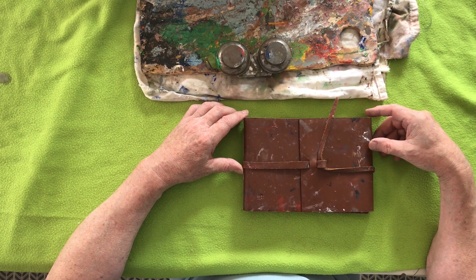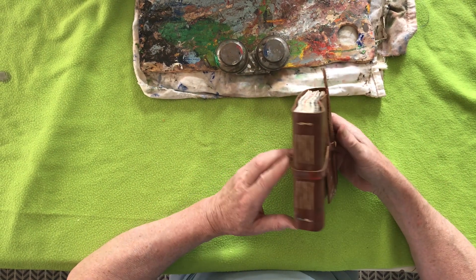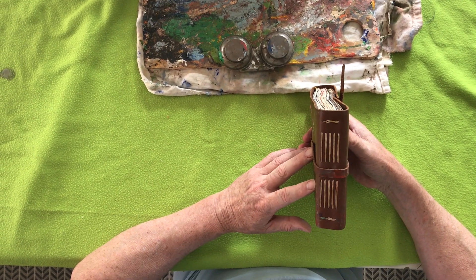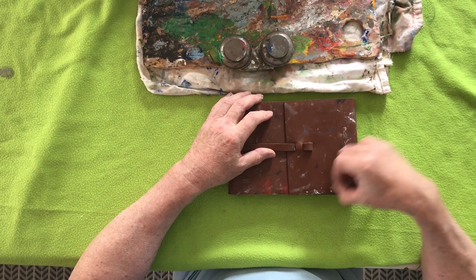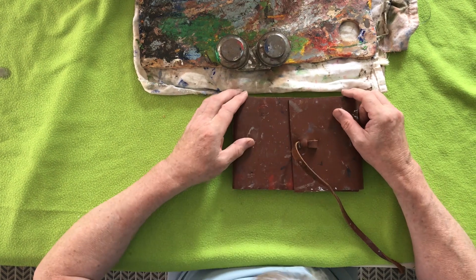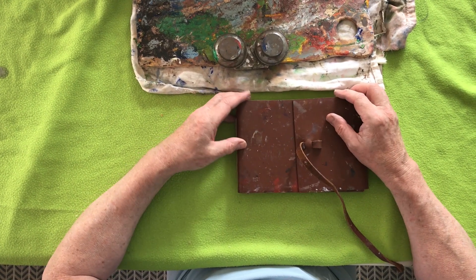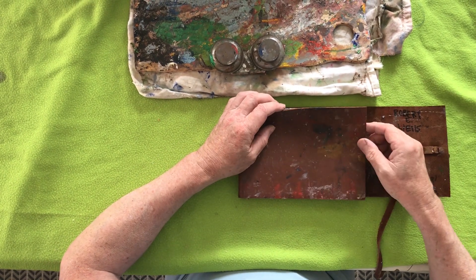Hi, this is Robert Wells and I have a sketchbook here which I'd like to show you, made by Luca. It's hand stitched, it's going to go on his online store on the 1st of September, but I thought I'd test it out just to see how it was performing, making sure nothing fell to bits — and it's pretty robust, I have to say.